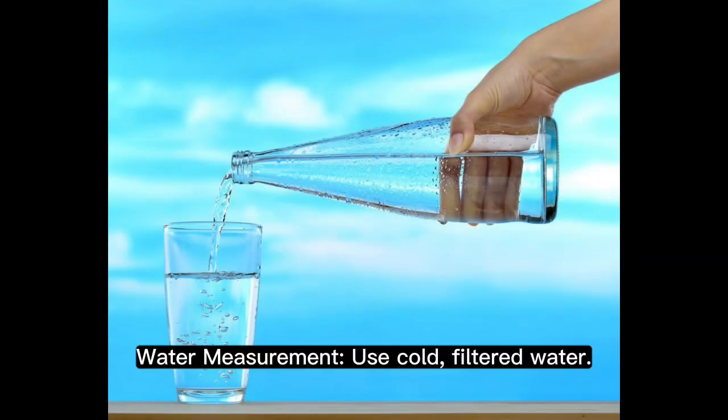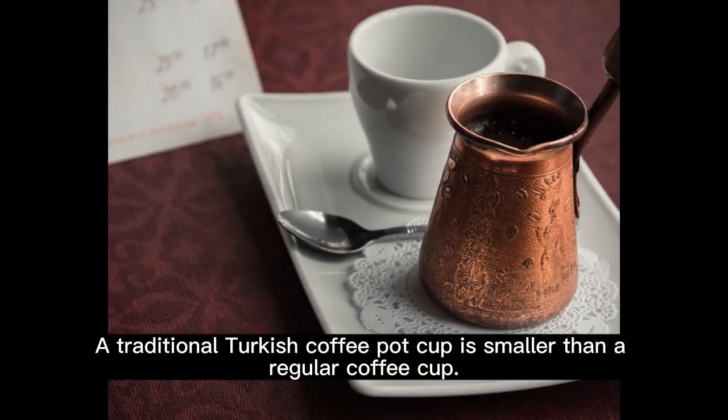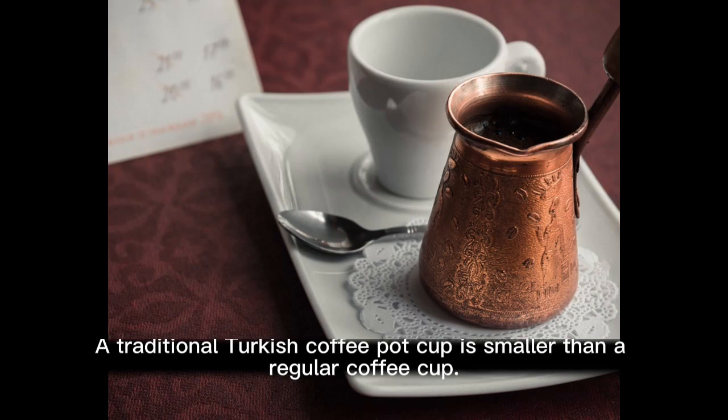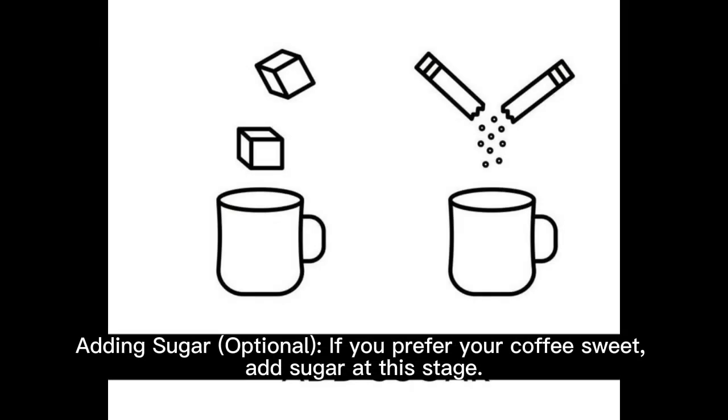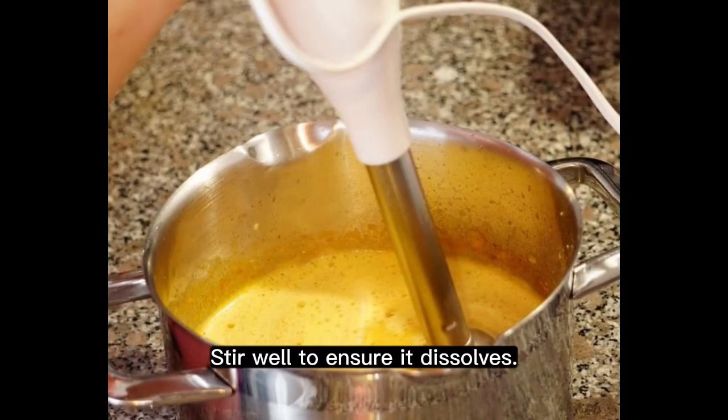Water measurement: use cold, filtered water and measure it based on the number of servings. A traditional Turkish coffee pot cup is smaller than a regular coffee cup. Adding sugar is optional — if you prefer your coffee sweet, add sugar at this stage and stir well to ensure it dissolves.